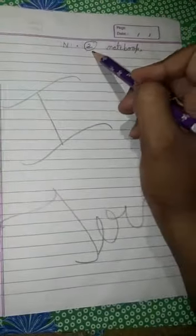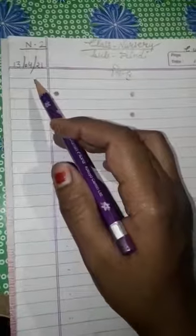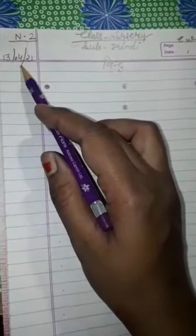Dear parents, you have to do this work in number 2 notebook. On the first page you have to mention First Term. After that start work from the next page. First of all mention today's date, 13 of April. Then mention the CW. After that mention the heading BINDU.